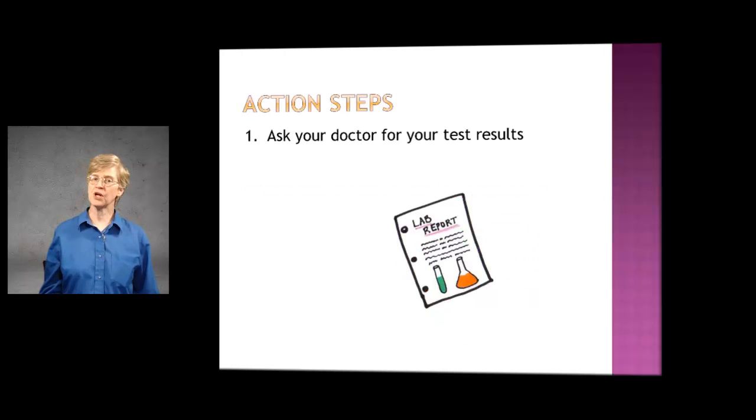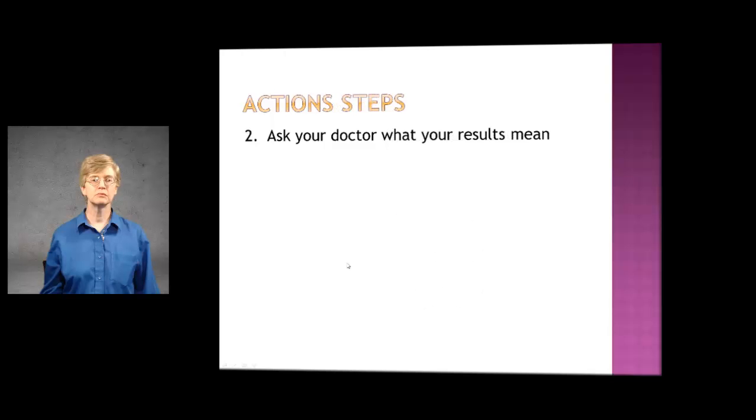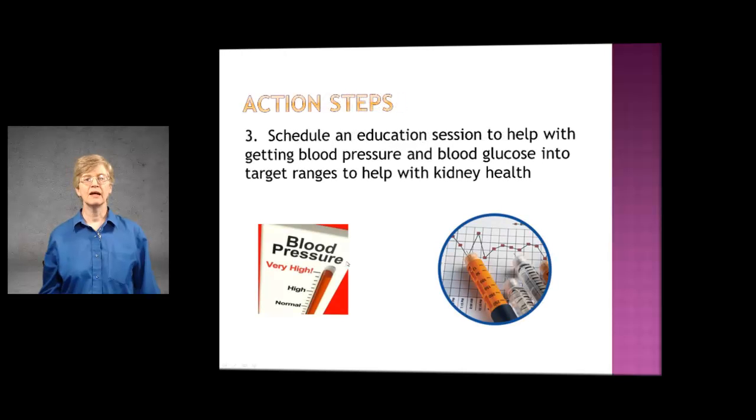Action steps to take: first, ask your doctor for your test results — make sure you get your results so you can see what your number is. Second, ask your doctor what your results mean. Third, schedule an education session to help with getting blood pressure or blood glucose into target ranges to help with kidney health if your microalbumin levels are above 30. If you would like to schedule an appointment, I have that information in my post.